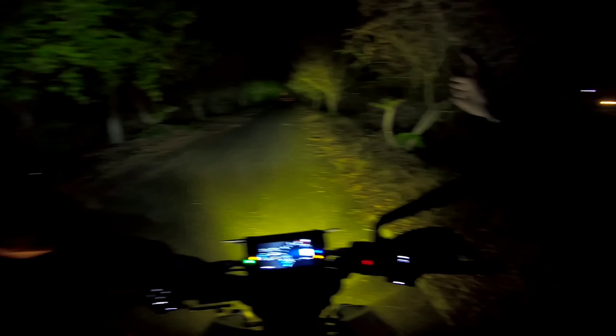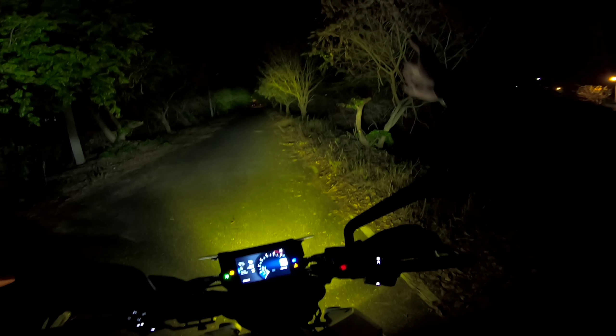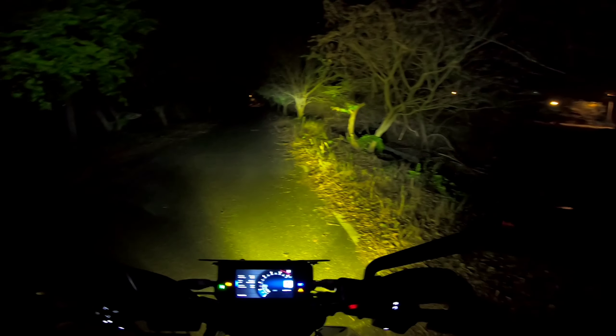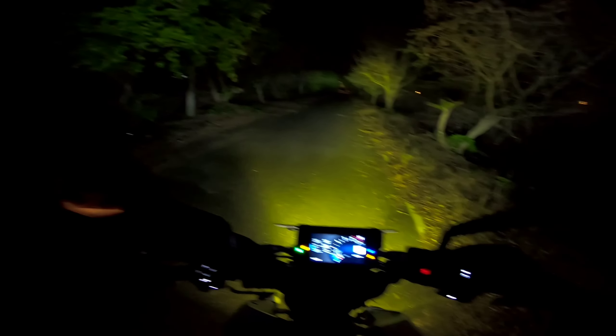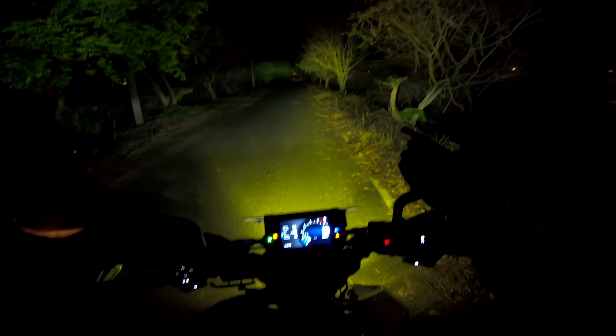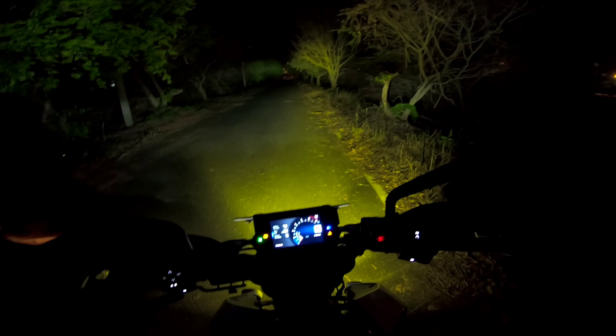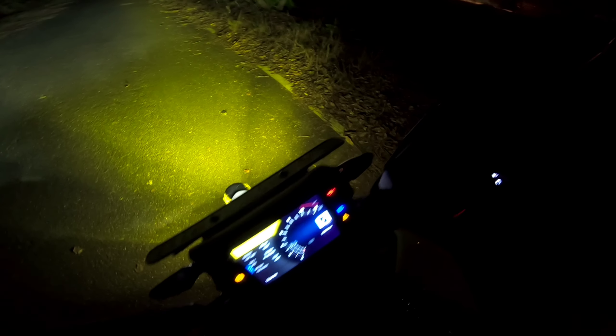Look at the front of the road. Almost the entire road ahead is clear. You can see the brightness of the road. It's clear that the road is clear. This is the first look. Some light slides will be on the screen.